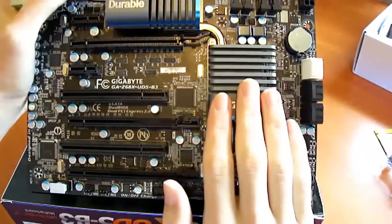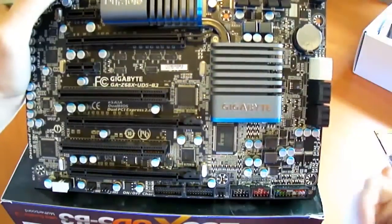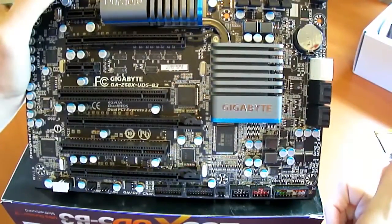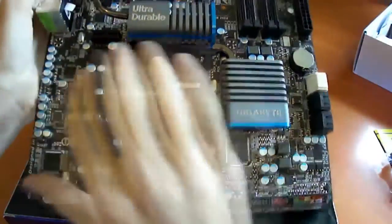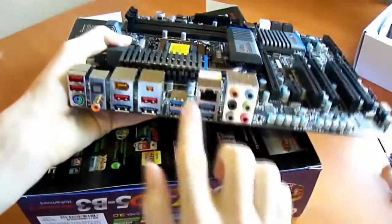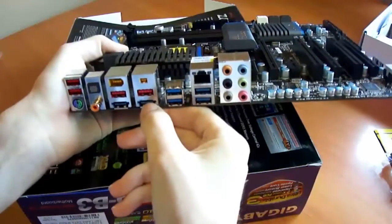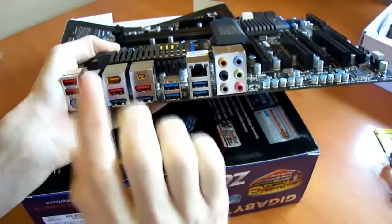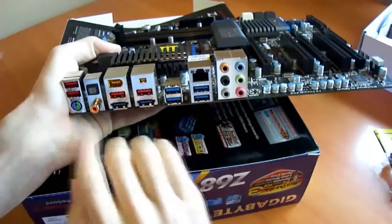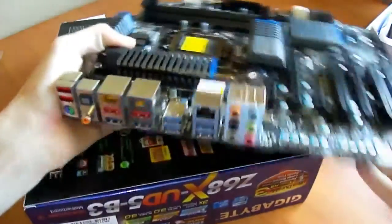We've got the heatsink for the platform control hub, a note for the CPU socket, dual-channel memory DIMMs, and the 24-pin power connector in the ideal location on the right-hand side of the board, alongside the 20-phase power circuitry. On the back panel we have 7.1 channel HD audio, 4 USB 3 ports, two eSATA/USB 2 combo ports, 2 more USB 2 ports, 1394A FireWire, iLink FireWire, 2 more USB 2 ports, SPDIF and optical out, and a PS2 port.